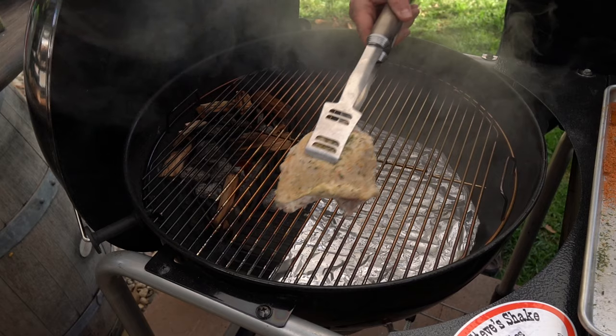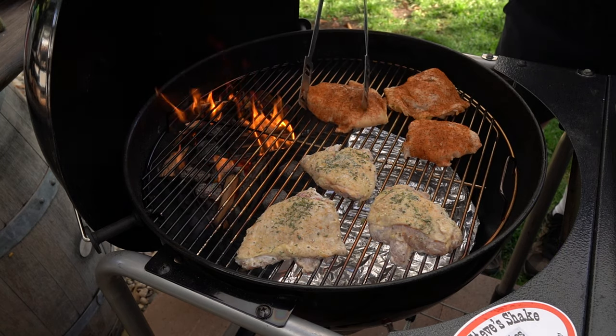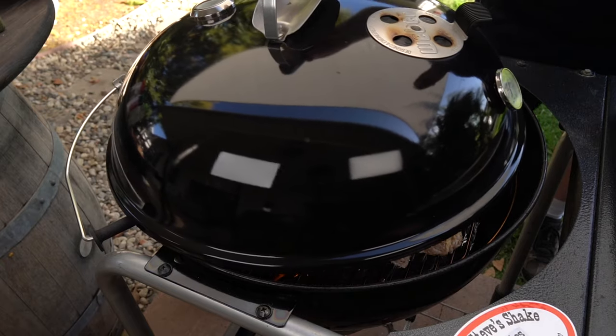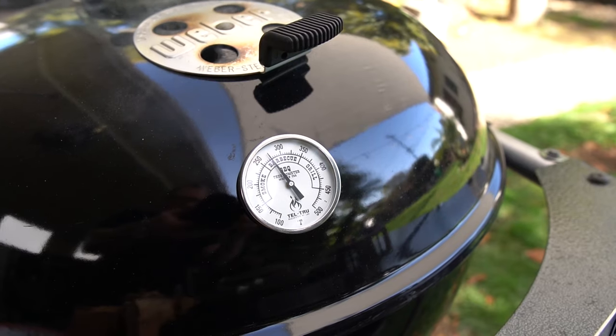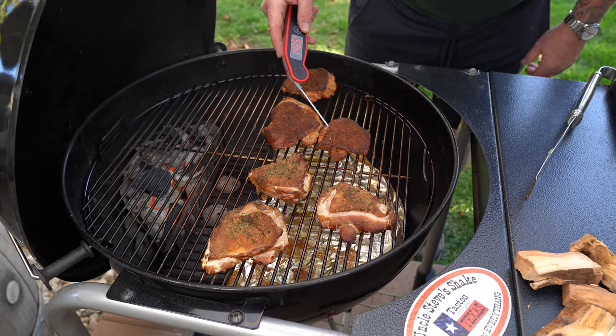I've never done chicken thighs marinated in yogurt before — I've had yogurt-based curry, but this isn't curry, so I was very curious. Once the Weber was ready, we put the chicken on: bigger pieces closer to the offset fire, smaller pieces in the back. I set it for right around 275, occasionally going up to 300. I was looking for internal temperature above 145°F, then cranked the heat a little more to get the skin crispier before pulling them off.